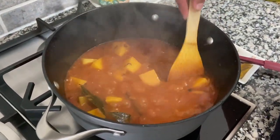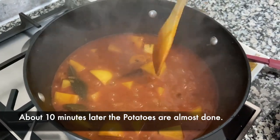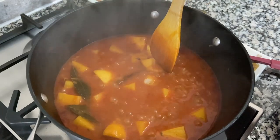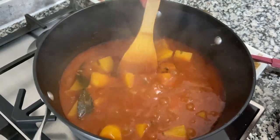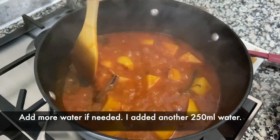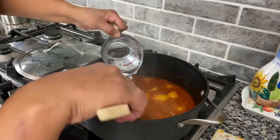It's been about 10 to 11 minutes now and the potatoes should be starting to soften. They are slightly soft but not completely cooked, so another couple of minutes. Then I'm going to add the mutia — but first I'm going to add another cup of hot water in here.